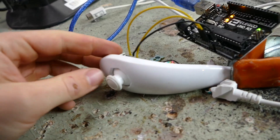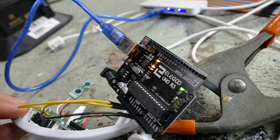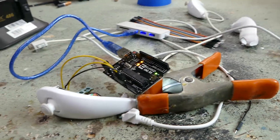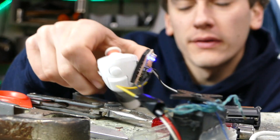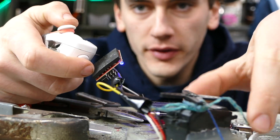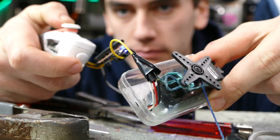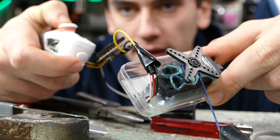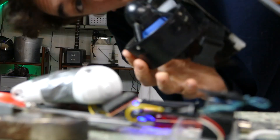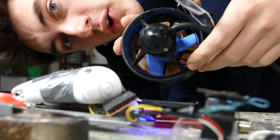Got the Wii remote right here. Tapped into the potentiometer, hooked it up to this Arduino, ran it up to my computer, and I now have a serial out. Progress is definitely being made — we can now control a servo using the Wii remote. So if we move it forward and back, and if we can control this servo, that means we can control these underwater propellers.